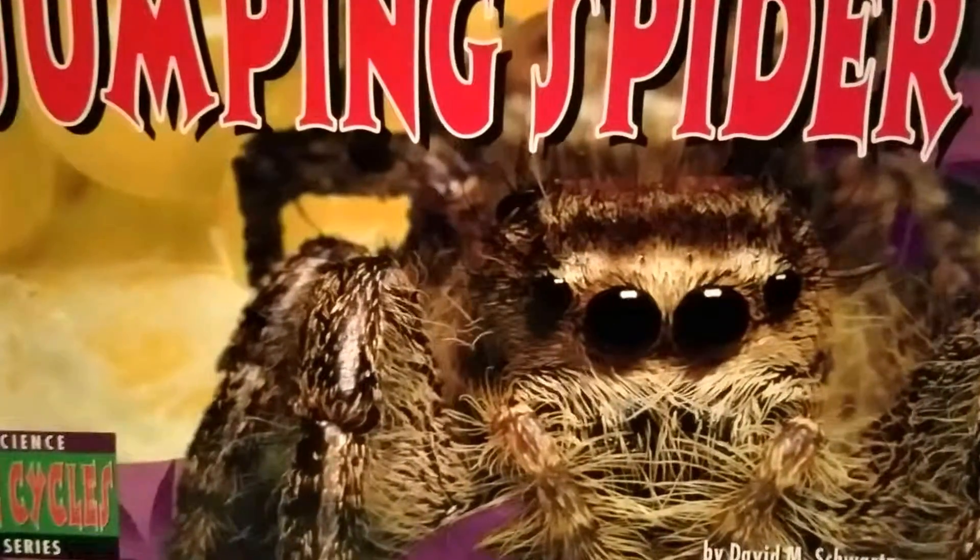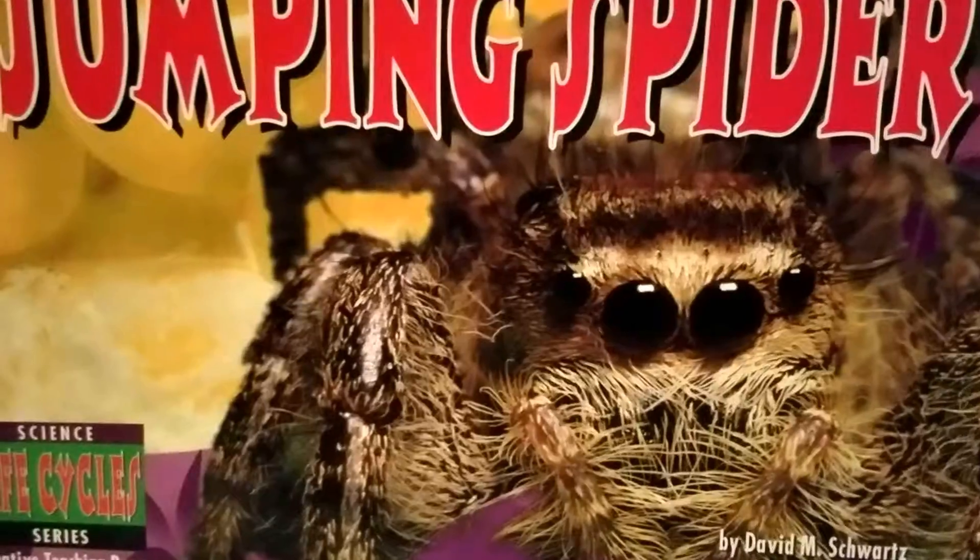Jumping Spider by David M. Schwartz. Photography by Dwight Kuhn.